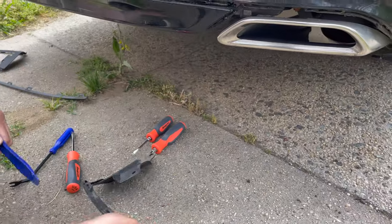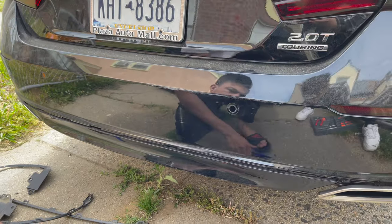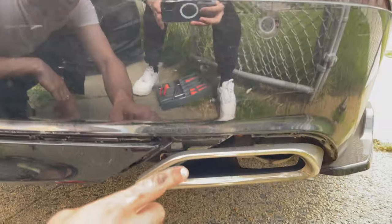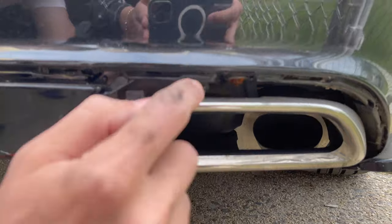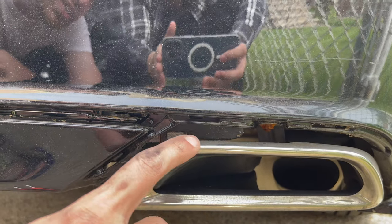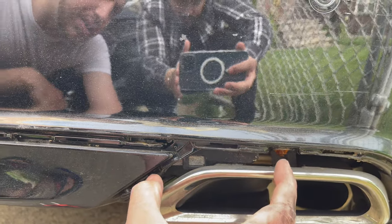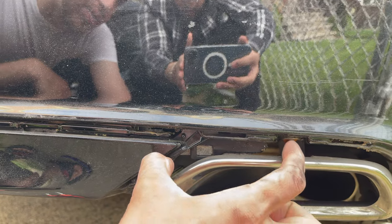All right, clean the surface. Now let me show you real quick — when you try to put in the new T10 diffuser, this area right above the exhaust tips is what's blocking it from going in. That's why we have to cut a certain amount so it goes right through.